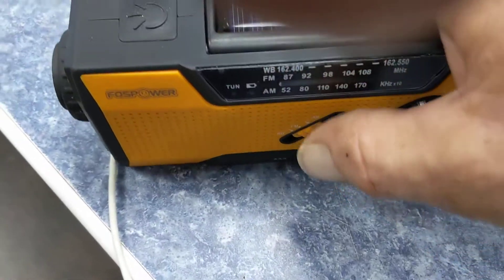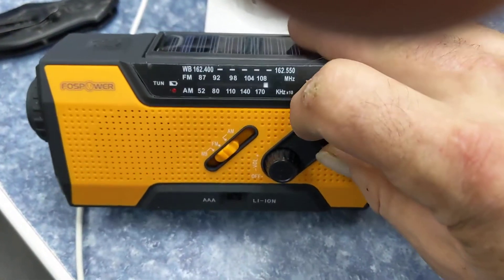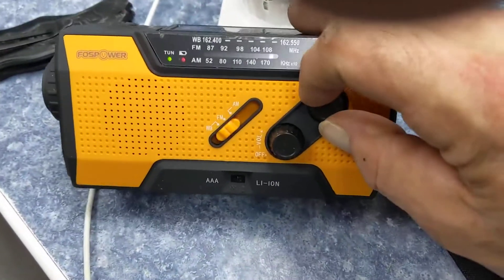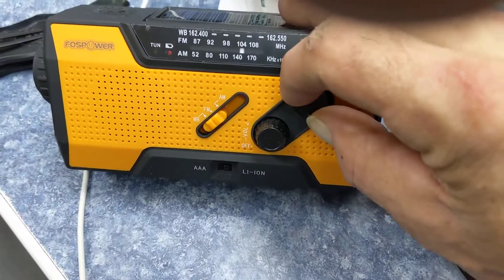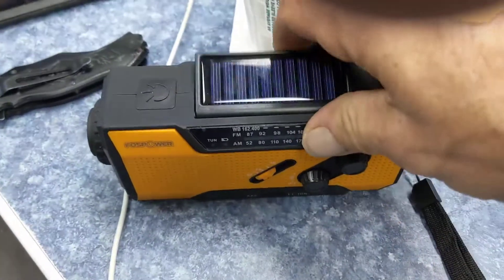AM, FM — crap, nothing. And then the weather channel — yeah, it's raining out now, you'd think you'd get something. You get a green light for tuning, but nothing comes in, nothing.